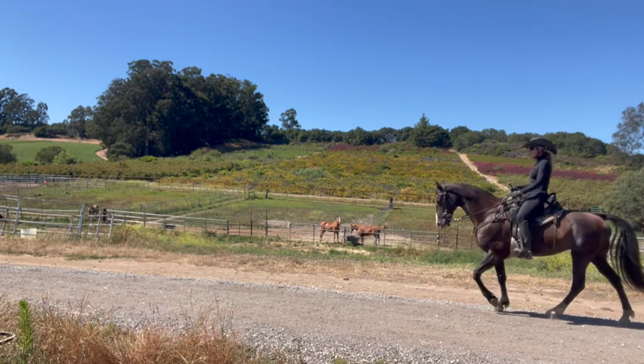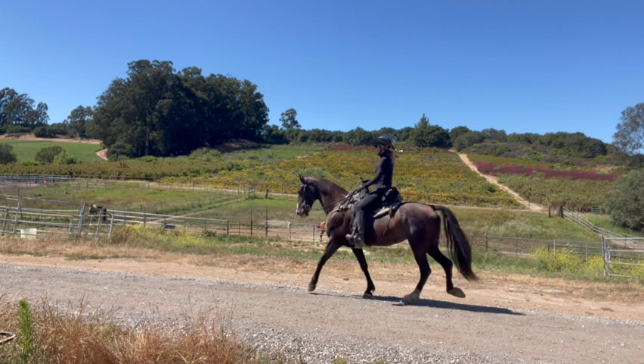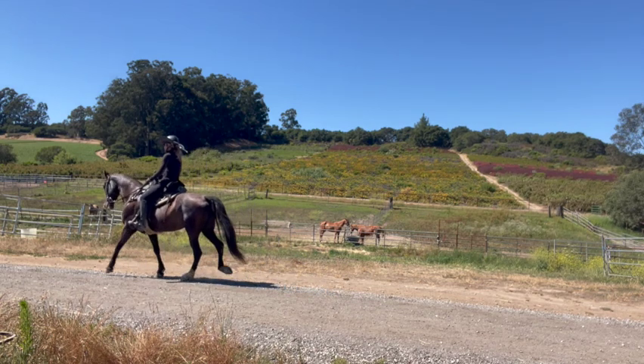A Tennessee Walking Horse will nod its head in rhythm with the cadence of its feet. This nodding head motion, along with the overstride, are two features that are unique to the Tennessee Walking Horse.